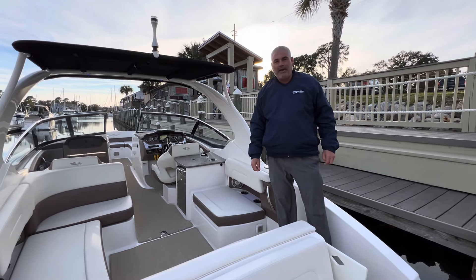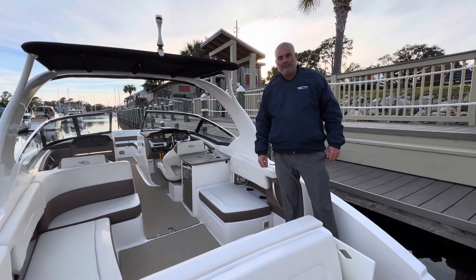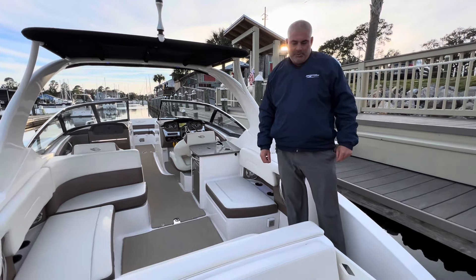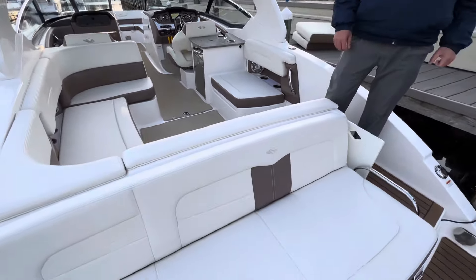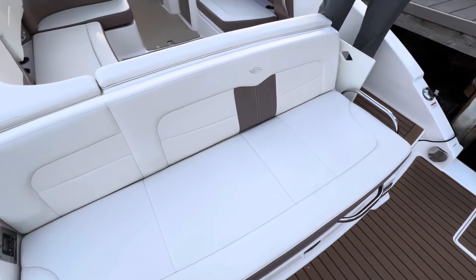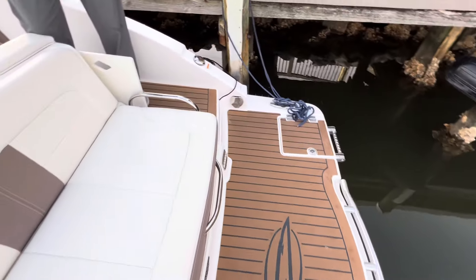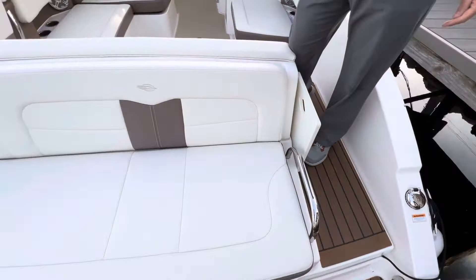Here we are at MarineMax Pensacola looking at our fresh trade-in 2014 Chaparral 302 SXS. On the back, you will see the teak flooring option on the swim platform, the teak option on the walkthrough, and the back bench seat converts to a full sun pad.